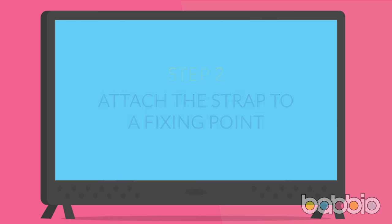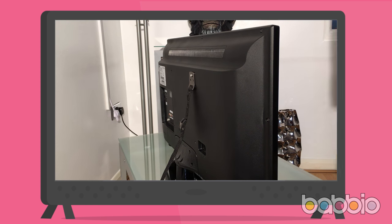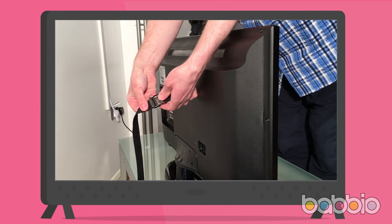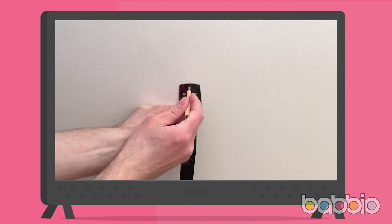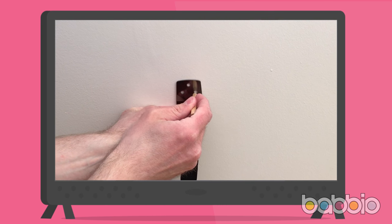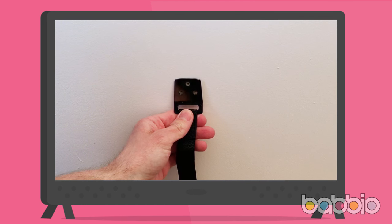Step 2: attach the strap to a fixing point. Now attach the other end of the strap to a fixing point — you can choose to fix the strap to the wall, or alternatively to a secured piece of wooden furniture. If it's easier, you can detach the two parts of the strap by depressing the lever on the jaw grip buckle and pulling the strap through to separate. Hold the strap end at a fixing point lower than the end you've just attached and mark the three holes, again positioning so the angled section is facing outwards.